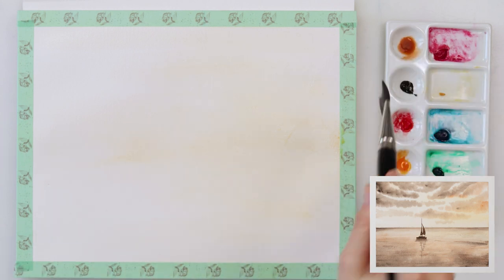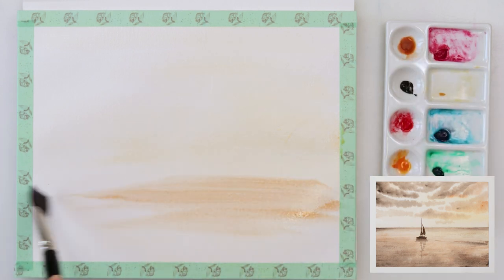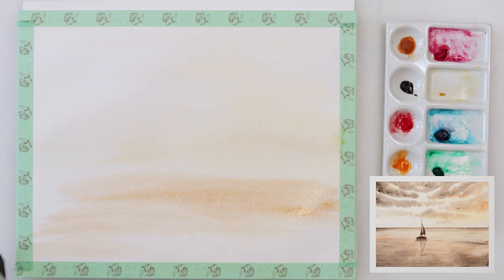The materials I will be using are listed down in the description box, so you can check it out and prepare your papers, watercolors, and just join in.